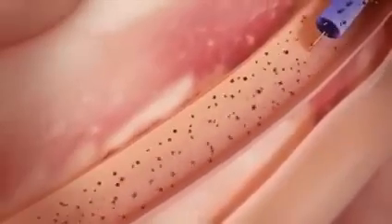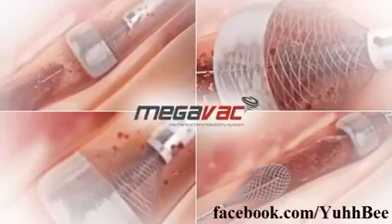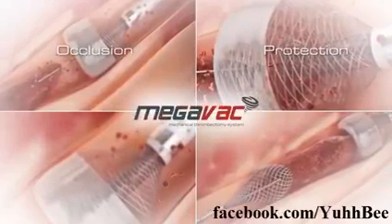Rapid removal of occlusive thrombus with vacuum extraction can accelerate door to balloon time and improve outcomes. Four features in one device: occlusion, protection, anchoring, and removal.